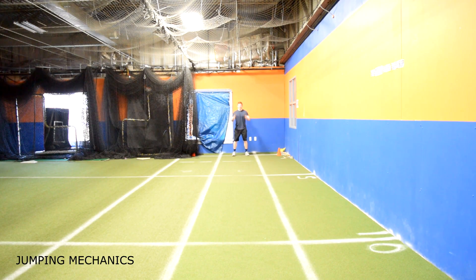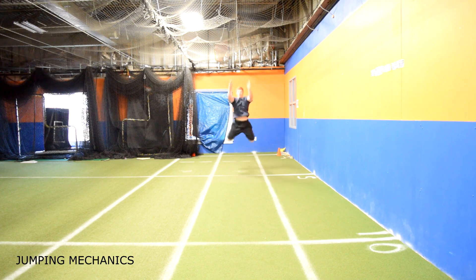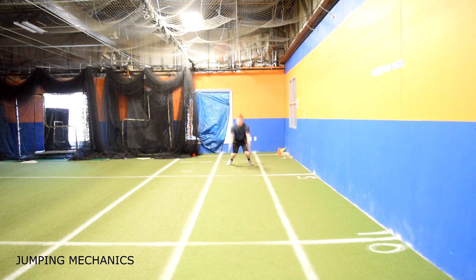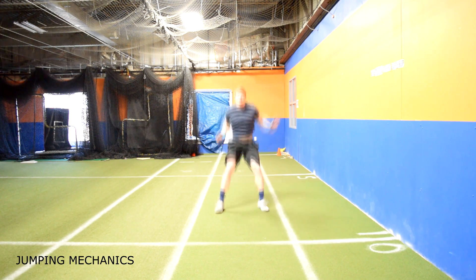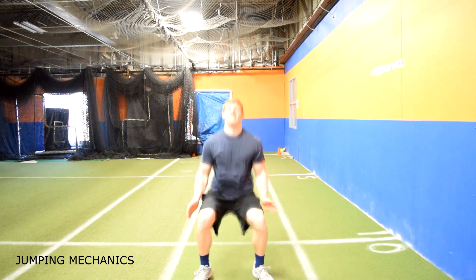General jumping and landing mechanics that apply to all plyometrics: start with feet shoulder-width apart, sink your hips down and back to load the hamstrings while driving your arms back. Focus on keeping your knees out while pushing through the balls of your feet and forcefully driving your arms forward. When landing, the goal is to land softly — first thing that touches the floor is the balls of your feet while sinking your hips and keeping knees in line with your feet. Land in a quarter squat with chest up.